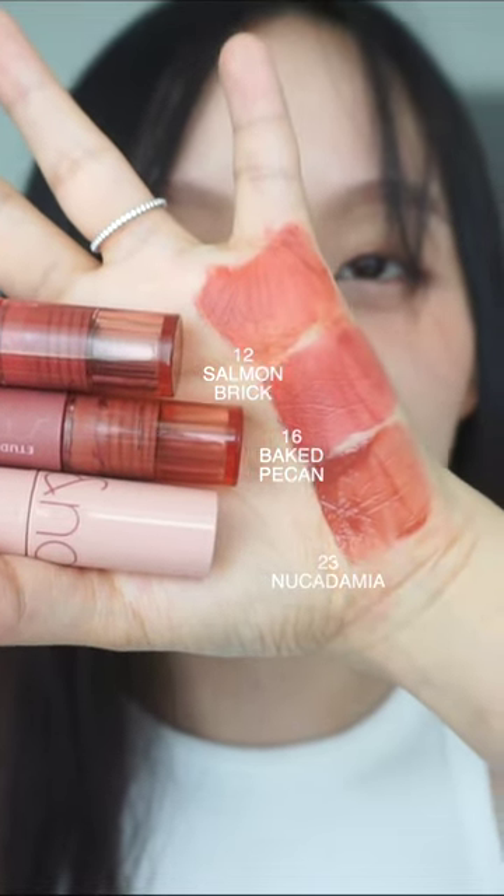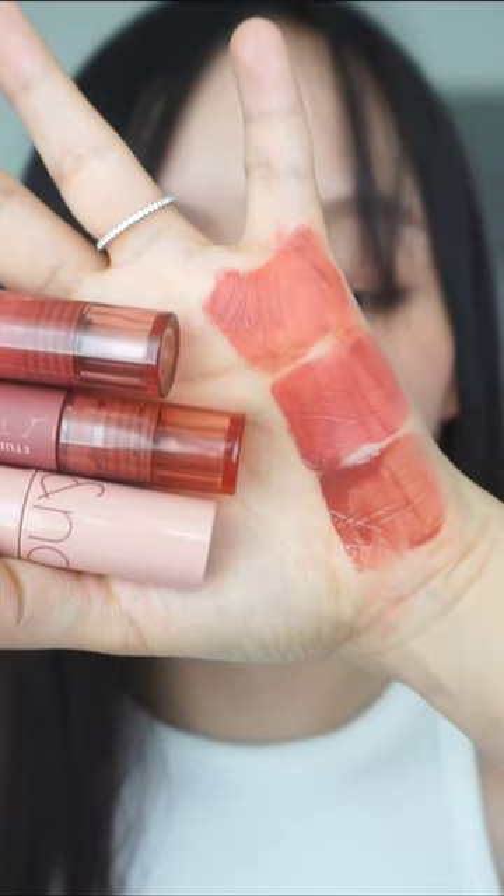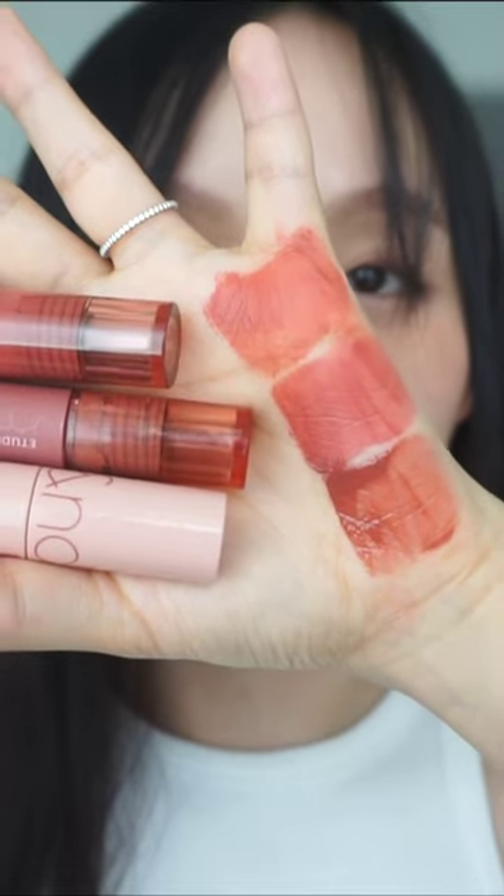They sort of have a little bit of a difference from each other. I'd say Nucademia and Salmon Brick look the most similar to each other — they both have this warm brown color. For Baked Pecan, it has a pink-purple undertone, which is a little bit different from the other two.